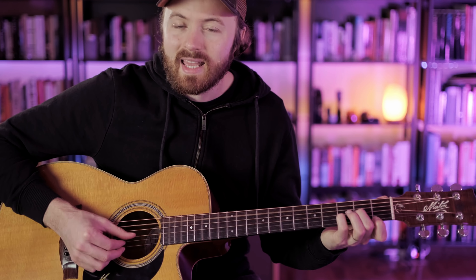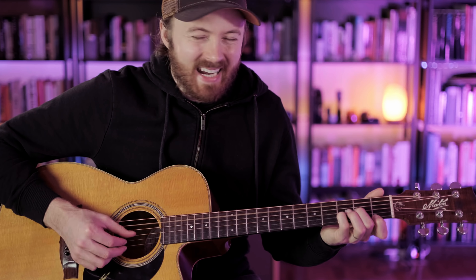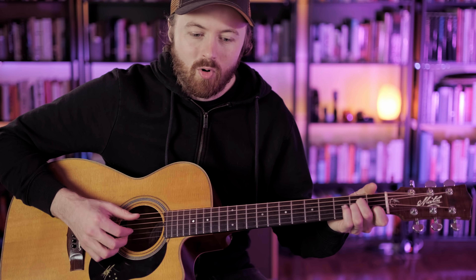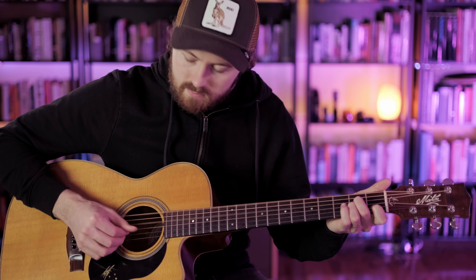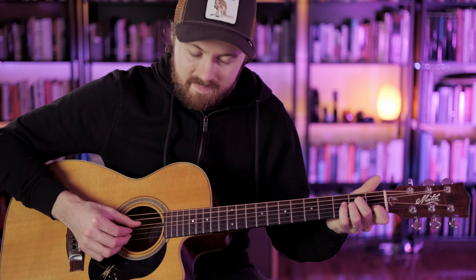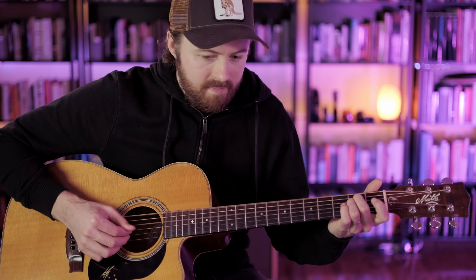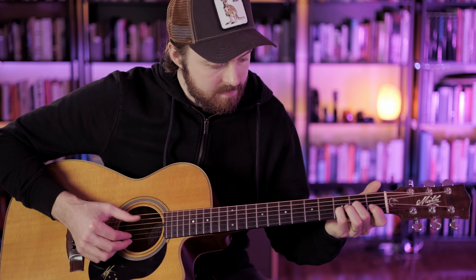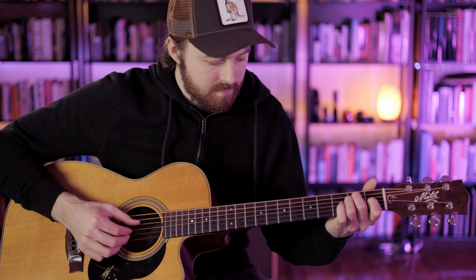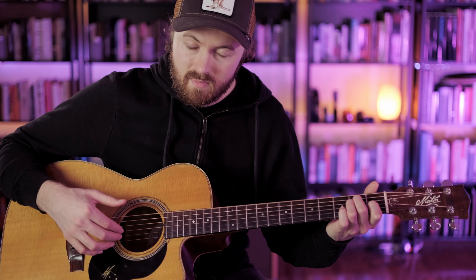This might seem a little mundane or boring to some people, but getting this thumb pattern to feel really good is worth spending time on. Getting the thumb to be independent from the fingers is a key element in playing blues and folk-based fingerstyle guitar. We're going to play the thumb pattern over the entire chord progression: A minor, E minor, A minor, E minor, D minor, C, E. That's step one.